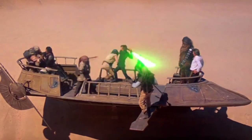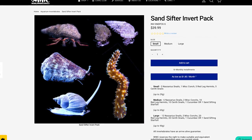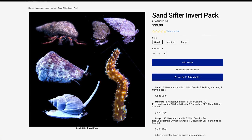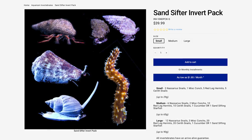Is your tank dirtier than the Sarlacc Pit? If so, add one of our sand sifting crews today. The small sand sifting invert pack includes three nasaria snails, which will mostly stay hidden below the sand bed, one conch, five red leg hermits which will always crawl on top of the sand bed, and five sarah snails. We recommend this pack for tanks up to 29 gallons.